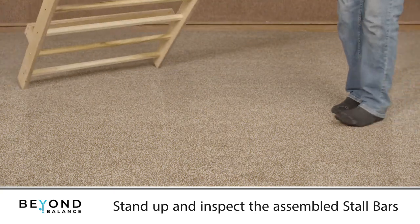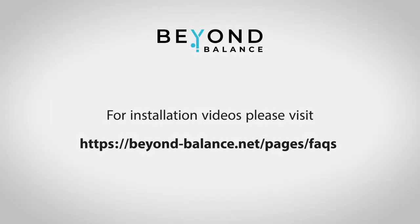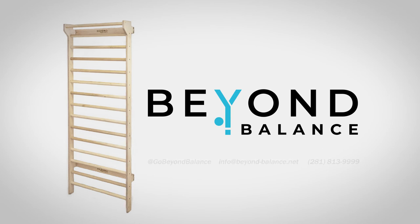Stand up your assembled stall bars and inspect them. For installation videos, please visit our Frequently Asked Questions page. Beyond Balance — natural wood products to turn your fitness and therapy from work to play.